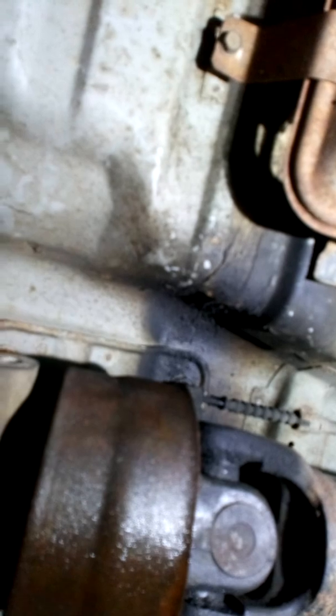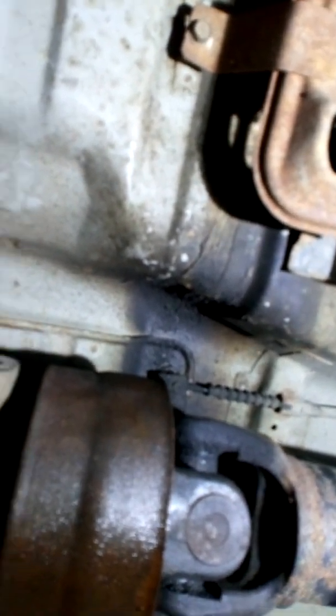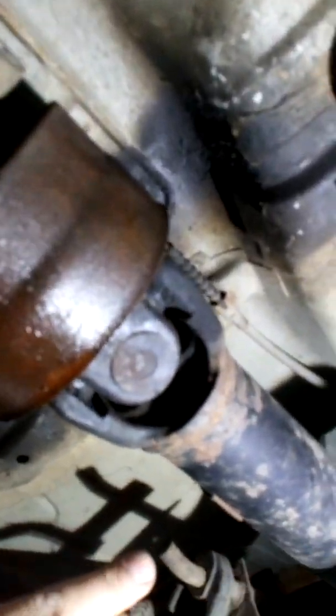Mitsubishi L200 2011. My speedo stopped working — everything else works but the speedo. So to test it, if you go under your car, you've got your gearbox where your prop shaft is. If you look at the back of the gearbox, that's your gearbox speed sensor.